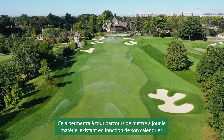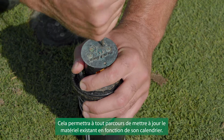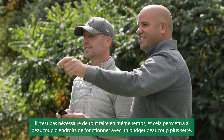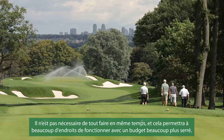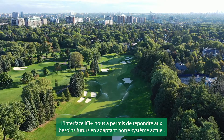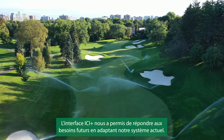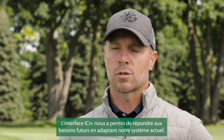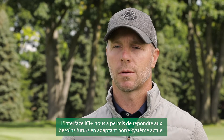There's no other product on the market that can do that. This will allow any course to update existing equipment on their own time frame. They don't have to do it all at once and it's going to allow many places to operate within a much tighter budget. The ICI Plus interface has allowed us to install future needs and retrofit it into our existing system.